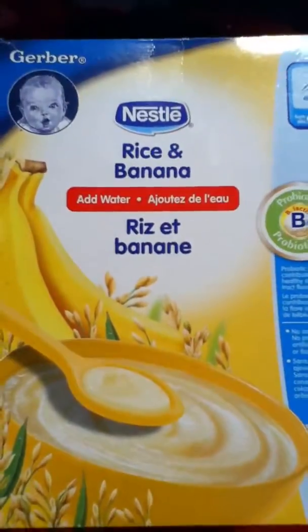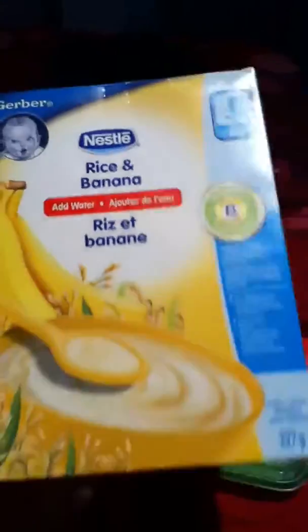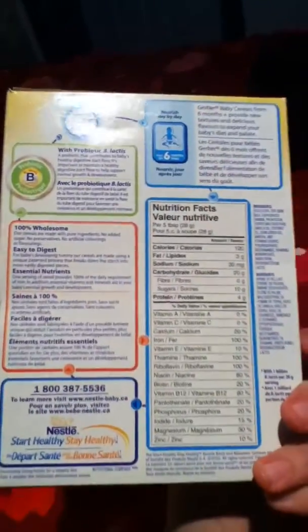Or you can buy yourself a box of Nestle Gerber rice cereal, or whatever flavor you want. The rice one is just the one I had. I ran out of it, that's why I made this. Also, I had all the ingredients laying around the house, so obviously I wasn't going to go spend money.